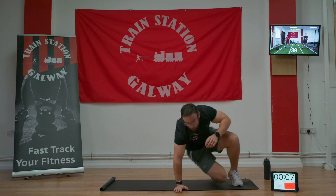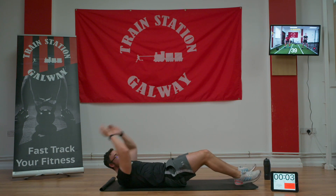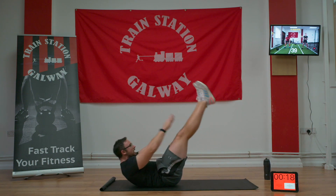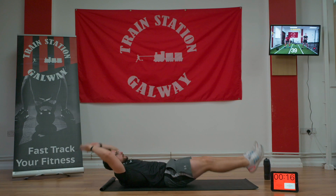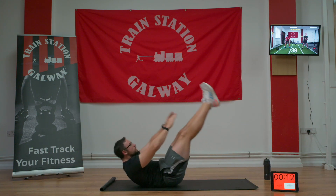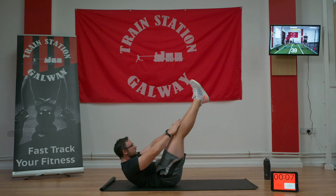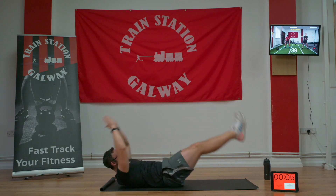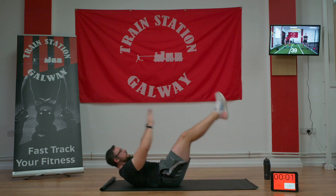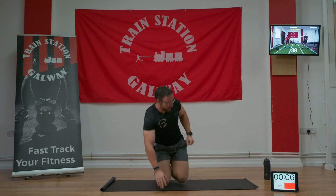We're going on to our mat for a core movement next — V-ups. So straight arms, straight legs, come up and meet in the middle. In three, two, one, let's go — up and touch. Our palms are going to touch our knees, everything comes back down towards the ground between each rep. Hold on guys, a few more in. Five seconds, three, two, and one.